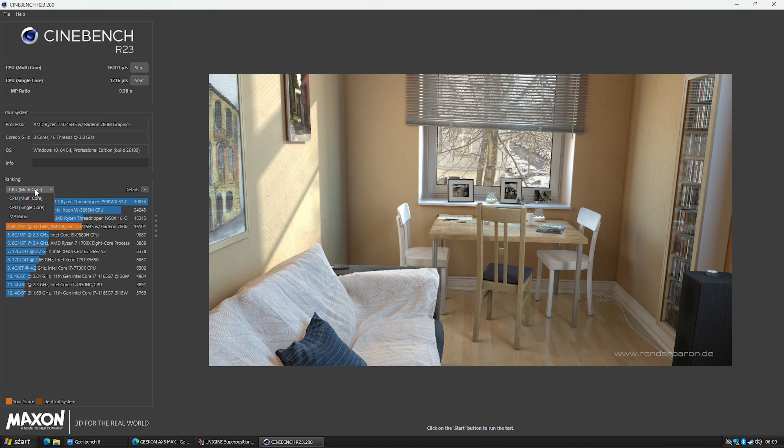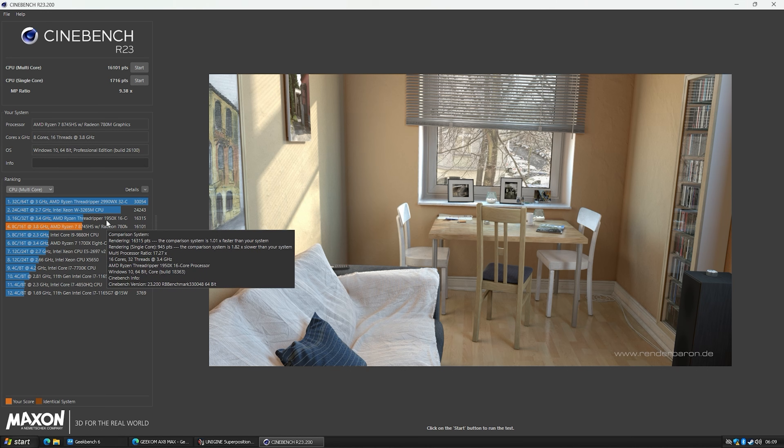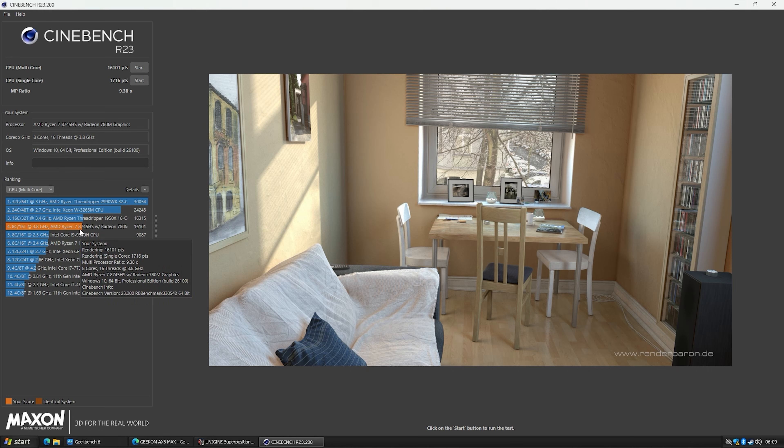Looking at Cinebench, the single-core performance is nice and strong — I like these 8745HS CPUs. Single-core came in at 1,716, and the multi-core score is just below the old Threadripper. So we're getting almost Threadripper performance from this tiny CPU — we've come a long way. Multi-core is 16,101.